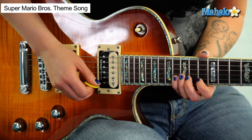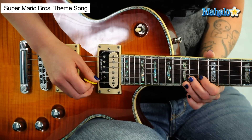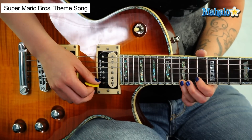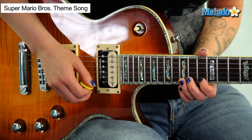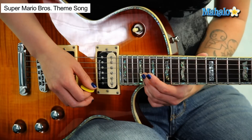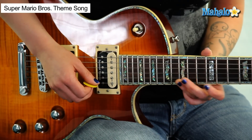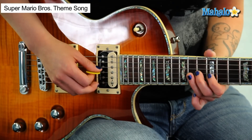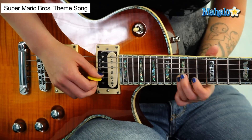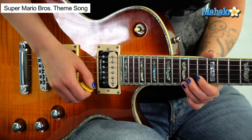Now we're gonna do 15, 14, 13 on the first string, 16 on the second string, 12 third string. Now 13, 14, 13, 14, 13, 15. Now we're hanging out on the second string — we're gonna sort of repeat that: 15, 14, 13 on the first string, change strings, 16, 17. Now 20, 20 on the first string, 15, 14, 13, 16 on the second string, 12 on the first string, 13, 14 on the third string, 13, 14, 13, 15. Now we're on second string: 16, 15, 13. That's part three done.